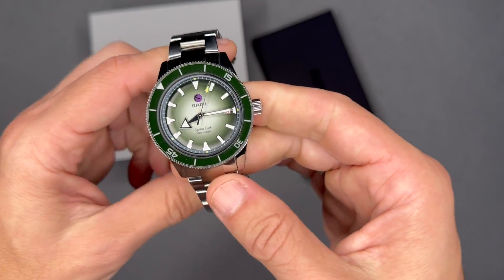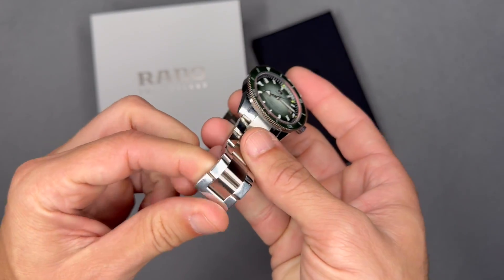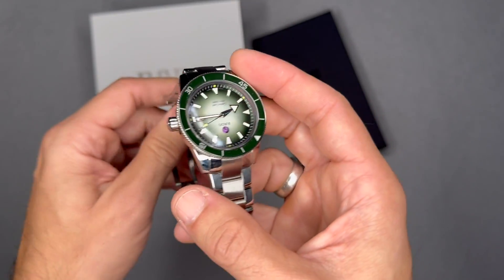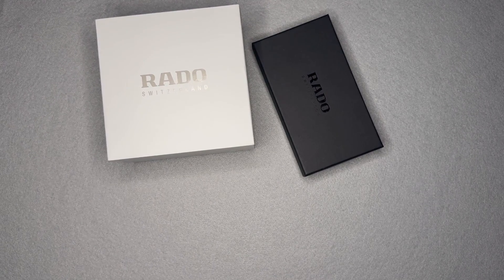I am a sucker for limited editions, and even though this is a collab limited edition I still like that aspect of it. All right, now for a lume shot — go ahead and hit the lights and charge the lume.